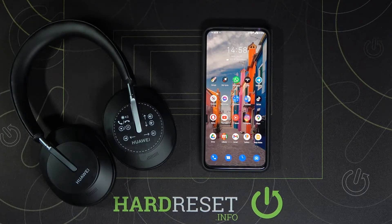Welcome! In this video I will show you how we can connect Huawei FreeBuds Studio to your Android smartphone, to the AI Live application.